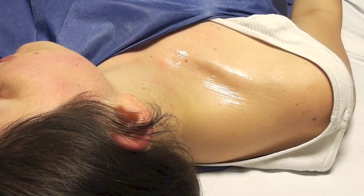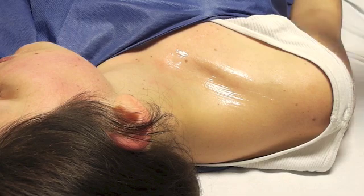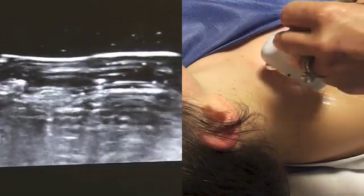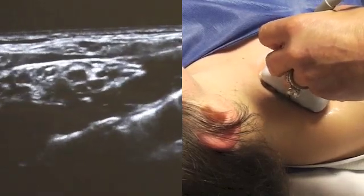For a supraclavicular block, the first thing we do is position the patient. This patient's arm is adjacent to her side and her neck and head are turned opposite the side we're going to block. We're looking for the groove right above the clavicle, and this is the image you get in almost every patient, no matter how big or small they are, as you place an ultrasound probe right above their clavicle.